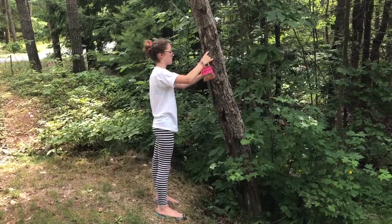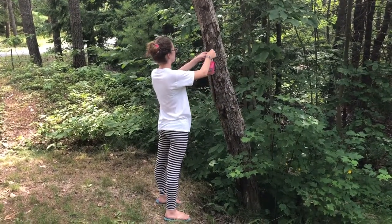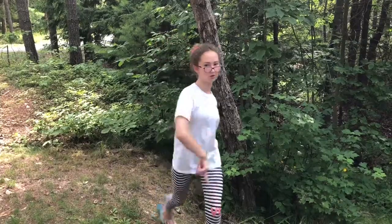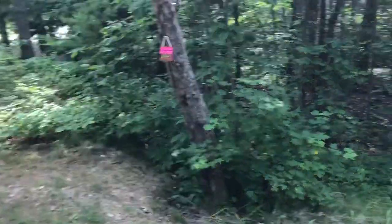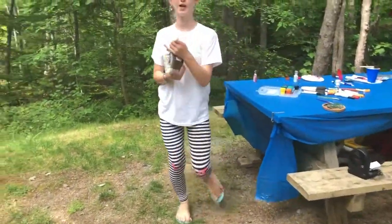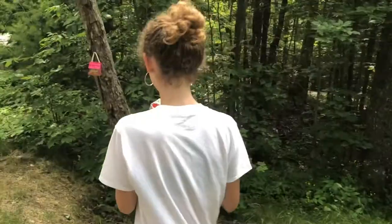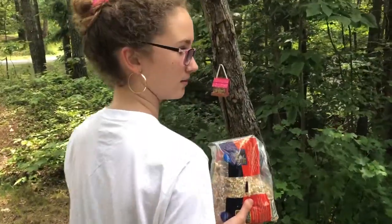There you have it — your beautiful little birdhouse with bird seed! Be careful where you put it. Now we have it on — follow me — I'll scatter a little bit of bird seed around it. And this is my house!